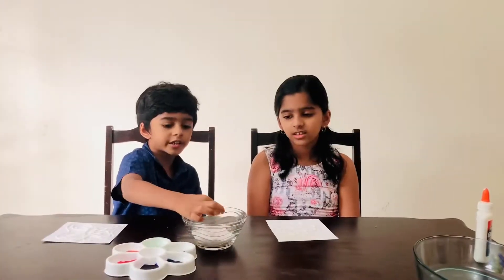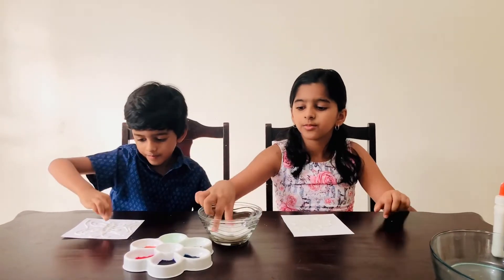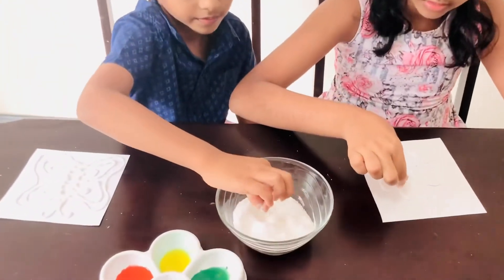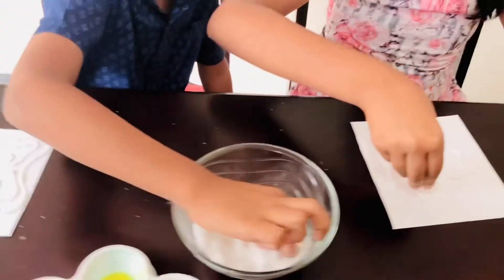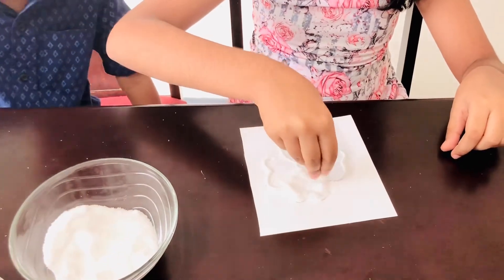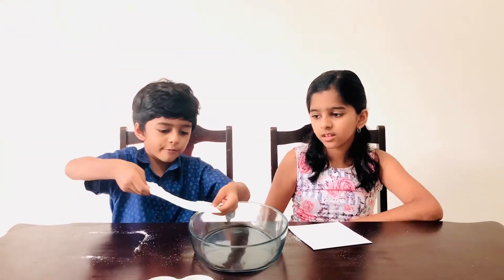Now we take the salt and sprinkle it all over the glue. Make sure you cover every spot. Now we take our paper and put all the excess salt in the bowl.